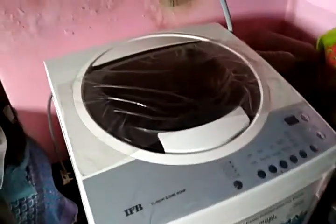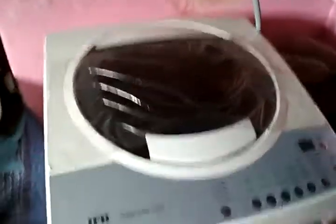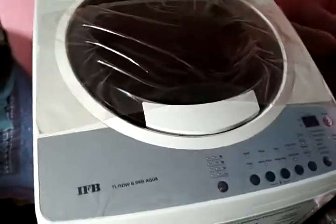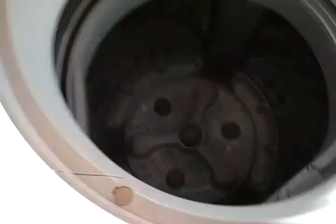Hi guys, today I'll show you how to wash clothes on IFB front-load machines. So let's start — just open the hood. See here, this is the interface. Now I will put clothes randomly through the support.